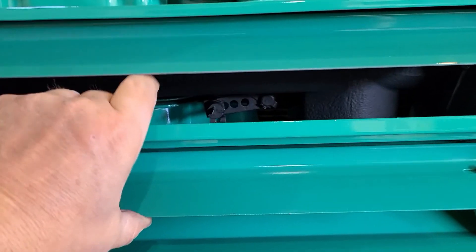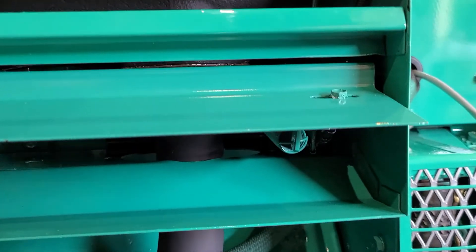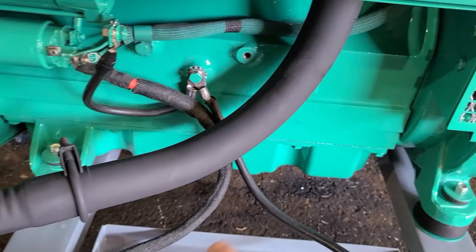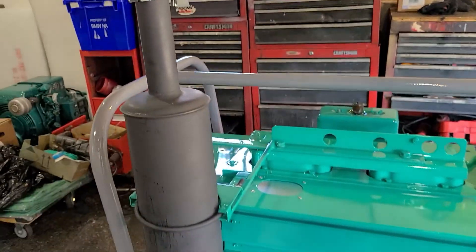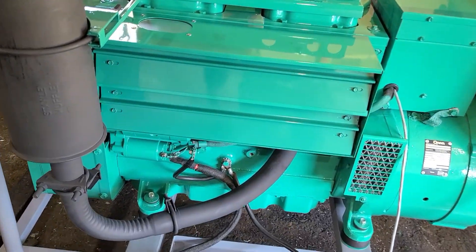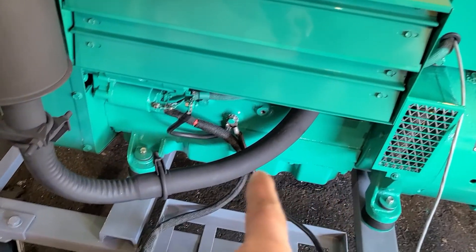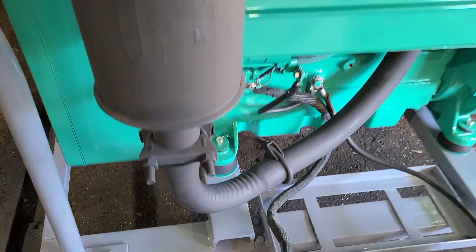Over time it's going to end up in the ports and create a mess. So what we did here is we flipped the exhaust manifold 180 degrees. Now we have the exit part of the exhaust manifold going straight down, across, and up. It's not going to solve the wet stacking problem, but any liquid from wet stacking is not going to drain back into the exhaust manifold and into the exhaust ports of the head.